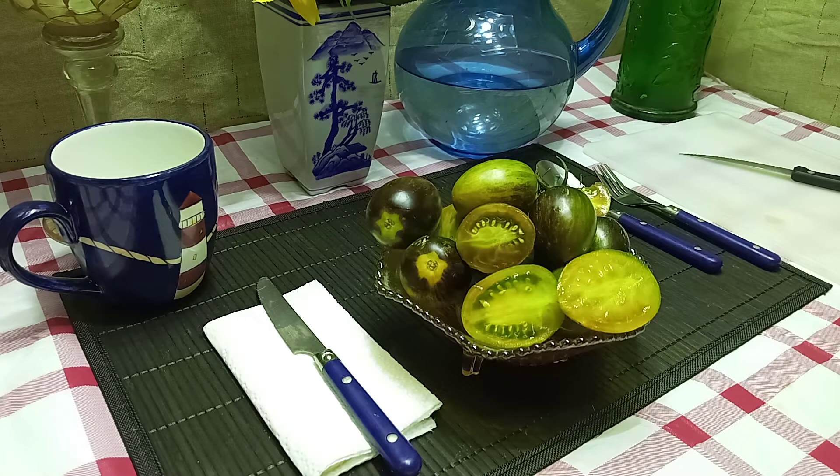Hello everyone, this is Sean from Bounty Hunter Seeds and we're going to review Brad's Atomic Grape Tomato today. Brad's Atomic Grape Tomato was developed by Brad Gates. It is a crack resistant fruit and it's also heat tolerant.